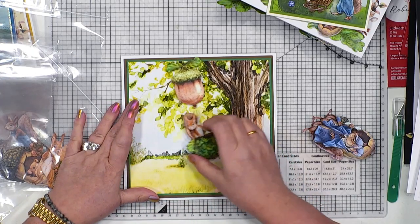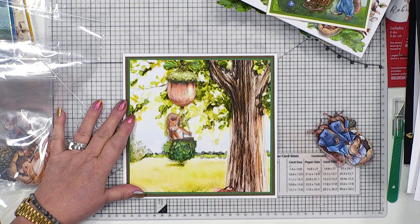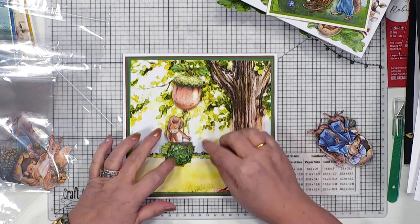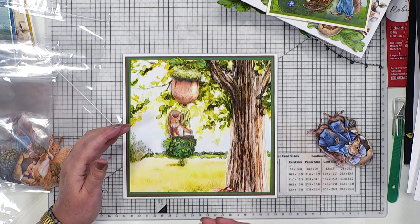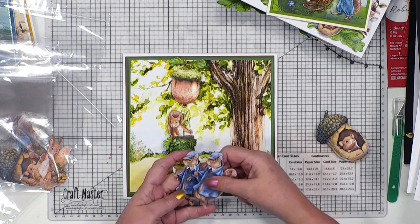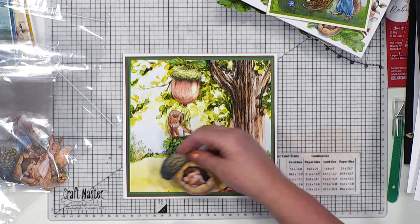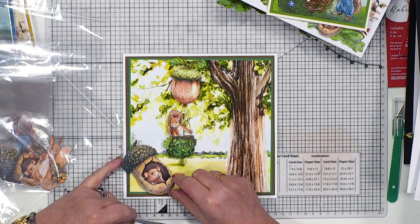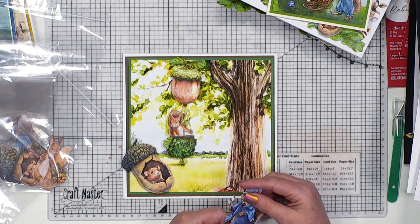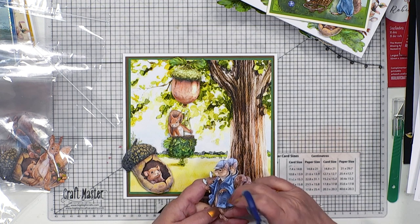So I've got a lovely background here - this is actually from the download. The nice thing is that you can bring in the elements. This one's already been decoupaged - just literally two layers - that's all it's taken to get that little bit of depth and make it stand away from the actual image. And here is our little Squirlock, and two of those, and our little mouse hiding in the acorn. Our little squirrel is literally mentioning to him that Squirlock's on his way - so you need to keep your head down, get in there, don't say anything.